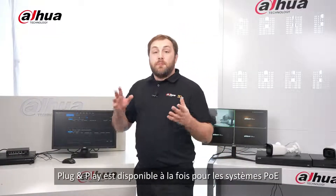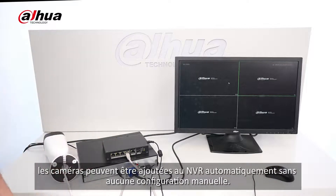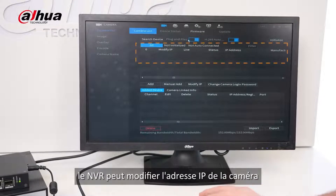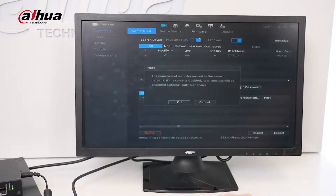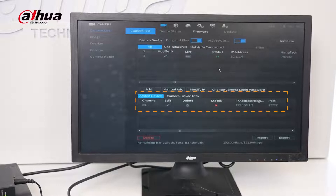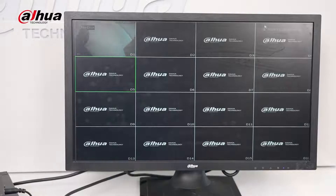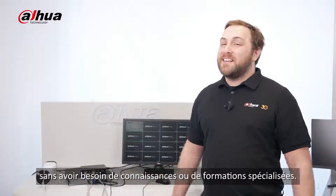Plug and play is available for both PoE and non-PoE systems on the same LAN. When plug and play is enabled, cameras can be added to the NVR automatically without any manual configuration. If the devices are on different network segments, the NVR can modify the camera's IP address to match its own network segment and then add the camera automatically, making it easy to connect cameras without needing any specialized knowledge or training.